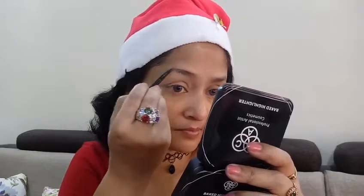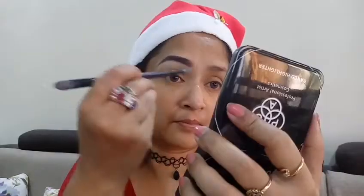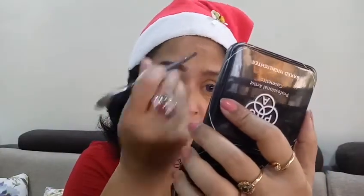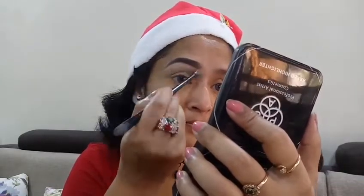After I'm done filling up my eyebrows, I'll be taking some concealer with a concealer brush and cleaning out the edges of the eyebrows just to give it a sharper look.